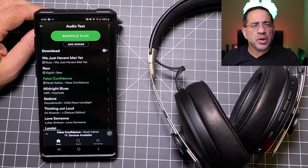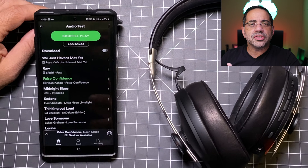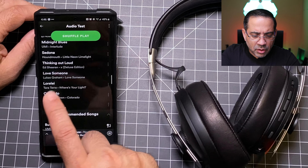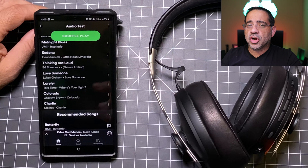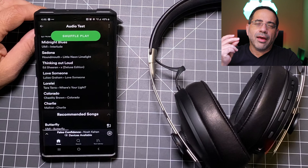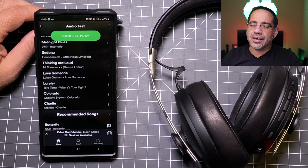Inside the container you have a USB-C to USB-A audio cable and a USB-C to USB-C cable. You also have some user guides and miscellaneous documentation. That's basically everything you find inside the box, along with the travel case — which is a little disappointing.